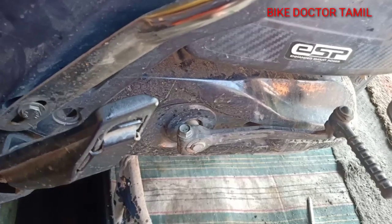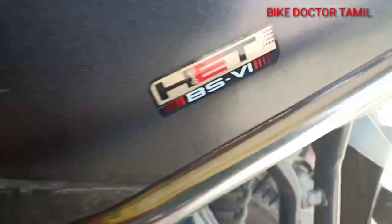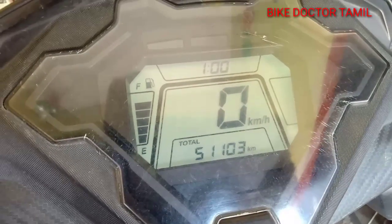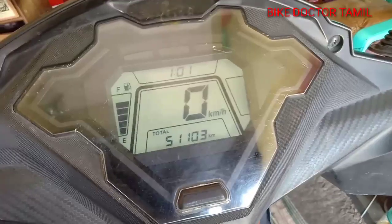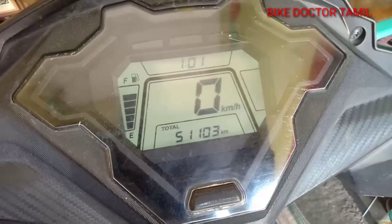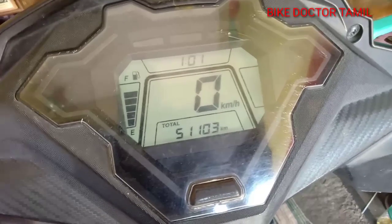We will check the oil. This is BS6. This is one of the DOs. It is 1 km, it is 51 km. You will check the air filter.